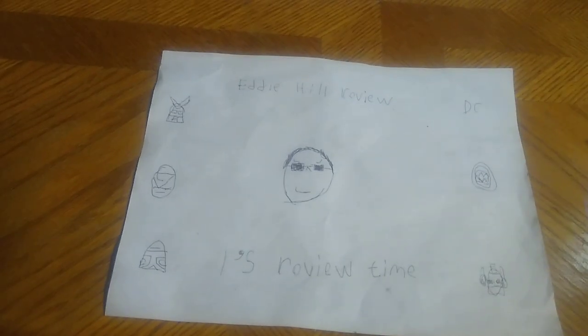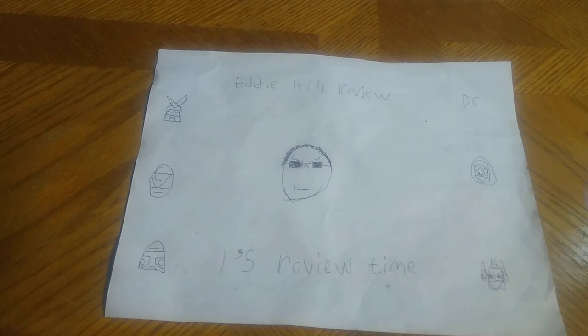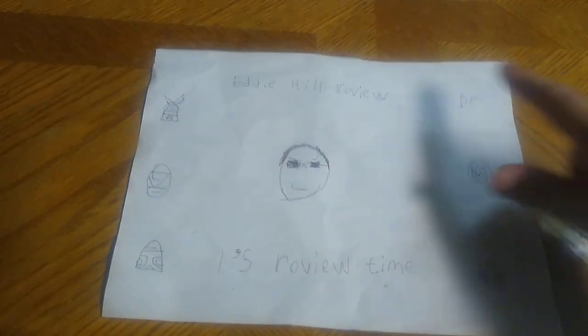Hey, what's up YouTube land? It's your boy Eddie Hill, the White Oak, Pennsylvania Toy Collector, and it's time for another Eddie Hill review.